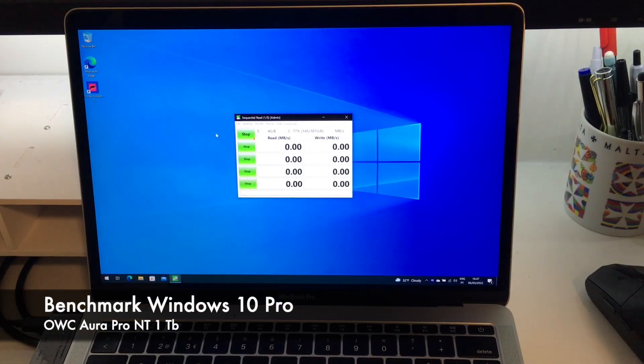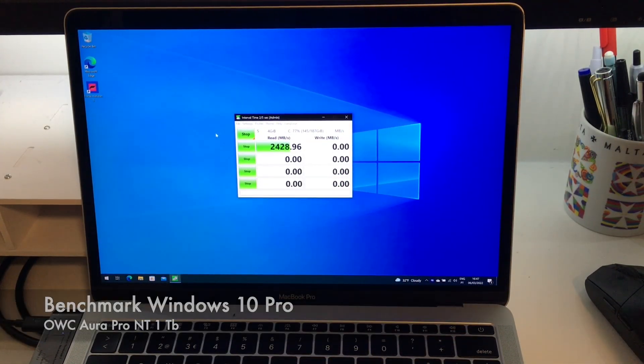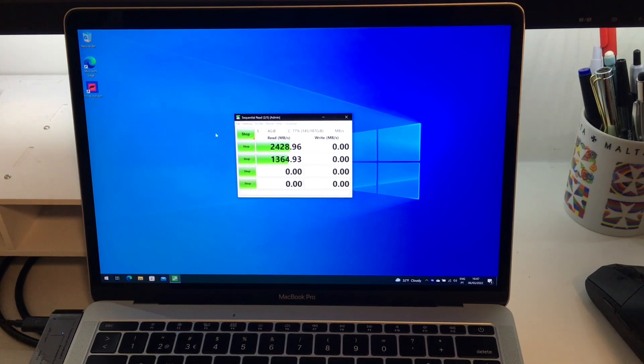As I occasionally need to use the Windows system, I used Bootcamp to test some games. To test performance on the Windows system, I used CrystalDiskMark. Interestingly, the reading speed increased by 135% compared to the original disk, although it may be related to BitLocker encryption being turned off on Windows, while macOS FileVault was turned on.